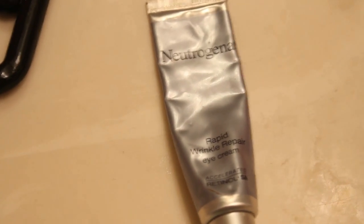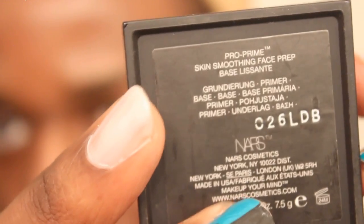Moving on, now I'm going to use this Neutrogena Rapid Wrinkle Repair Eye Cream under my eyes. It's going to help repair the little tiny wrinkles I have under my eyes. Moving on, now I'm going to use this NARS Pro Prime Skin Smoothing Face Prep Base and apply it under my eyelids, on my forehead, in my inner cheeks, and on my mustache and beard. Now I'm going to use this Sephora Face Primer. It's going to help keep my face from getting really shiny for a long time. I don't really know how long, but it says so on the bottle.